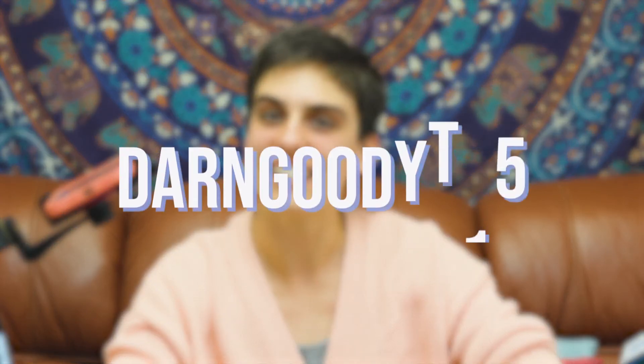If you like this video, please like and subscribe and check out darngoodyarn.com because you have access to an exclusive YouTube-only discount of 15% off any order — some exclusions apply. The discount code is Darn Good YT15. Thanks everyone, bye!